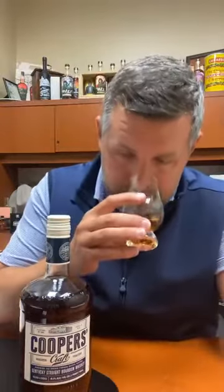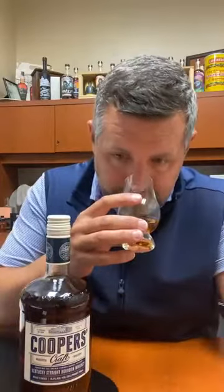On the nose, I do get that signature Brown-Forman brown sugar note. The oak is pretty subtle and pretty light. There's also a touch of an herb note here, which to me manifests as kind of a mintiness.